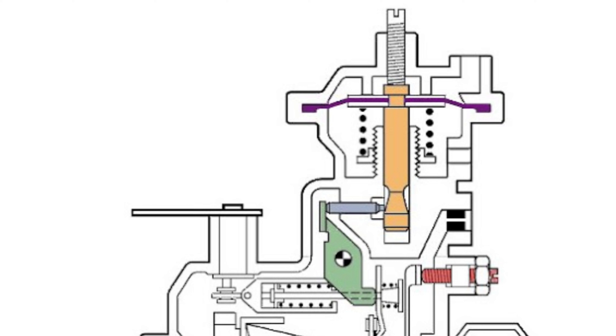As that moves across, that provides us with a touch more fuel. The green arm is connected to a spring which connects to the red threaded section, which is the max fuel pin we adjusted earlier.